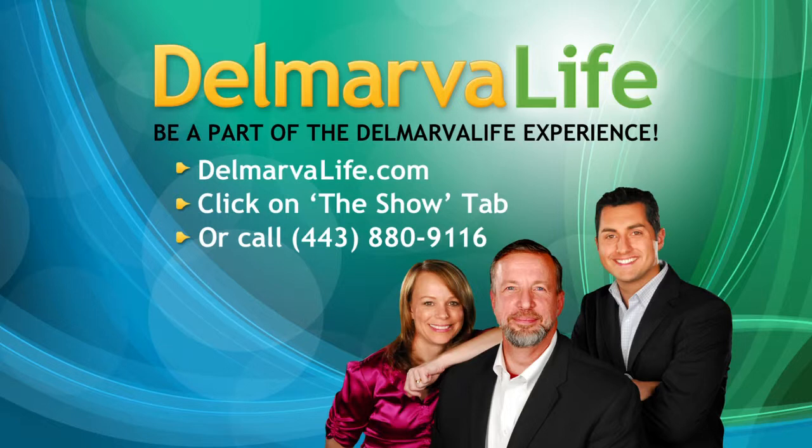Can't wait to hear more from the Salisbury University Chorale. We would like for you to be our guests. Please be a part of the studio audience because we're saving a chair for you. You can bring your friends, family, students, your church, youth group, co-workers — whatever the case. It's a great time for everybody. If you'd like to book your seat, visit DelmarvaLife.com, click on the show tab, find the 'For the Audience' section, or you can call us at 443-880-9162.